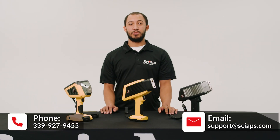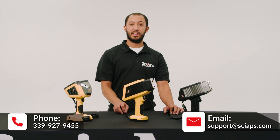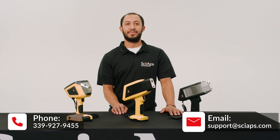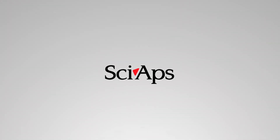So that's how you change Proline and Cap-On windows on our X5 2.0 and 3.0 XRF series. If you have any other questions or concerns, please don't be afraid to call us or email us at support@sciapps.com. Thank you, and I'll see you in the next one.